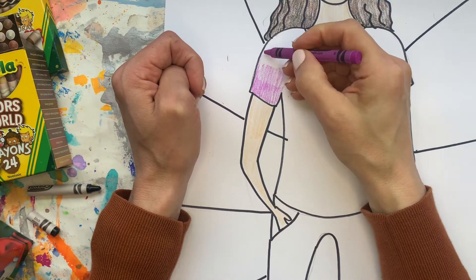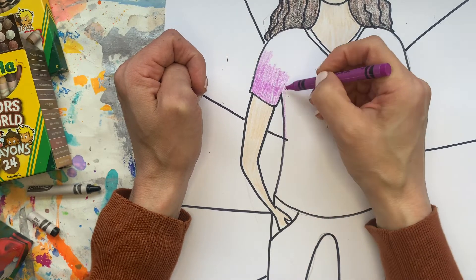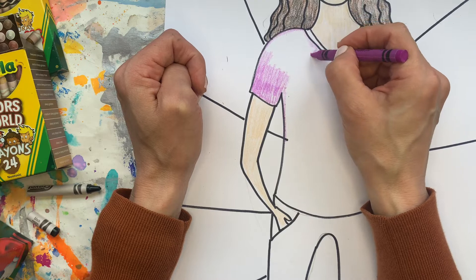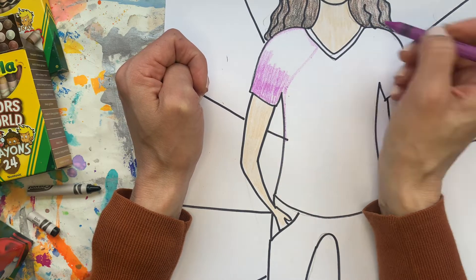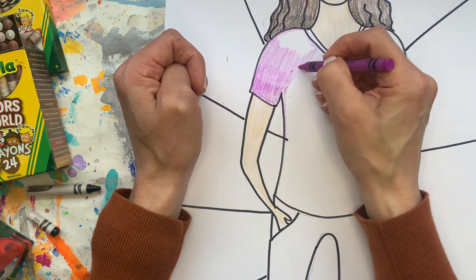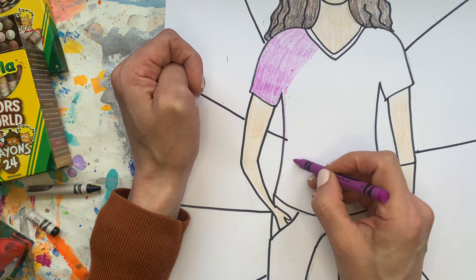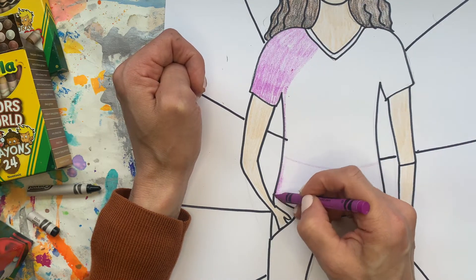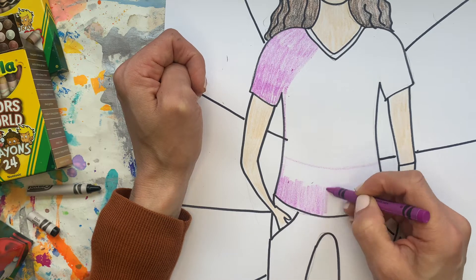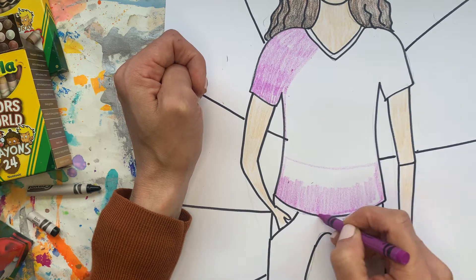Remember a couple of coloring strategies: color in the same direction. If you want to outline an area first you can. If it feels overwhelming to color a whole shirt in purple, you can color a little section at a time — I find this highly satisfying. You can also add designs onto your shirt to keep it interesting or so you don't have to color everything in solid.